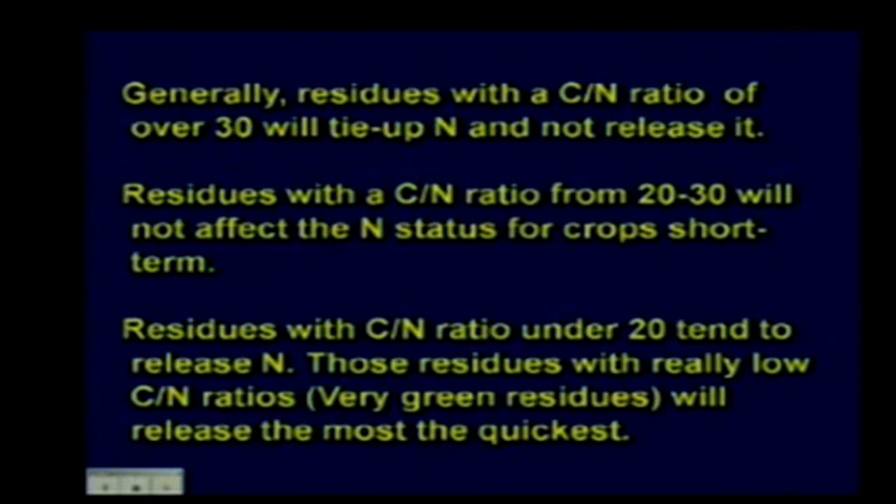Generally, residues with a C:N ratio over 30 tend to tie up nitrogen. Residues with a C:N ratio from 20 to 30 won't affect nitrogen status of the crop in the short term. Residues with a C:N ratio under 20 tend to release nitrogen. Very green residues—oats, rye, turnips, beet tops, anything really green—usually have a nitrogen content of around 4%, which you can use as a ballpark figure.